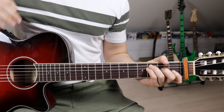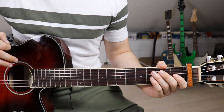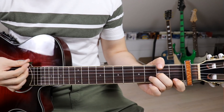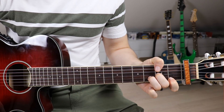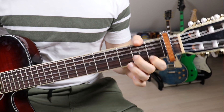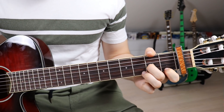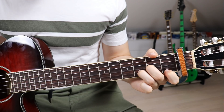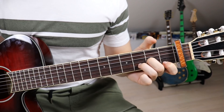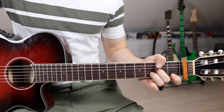That is pretty much the entire song. The only thing left to look at is the bridge, which has one new chord: D sharp minor. Put your first finger on the second fret on the first string, second finger on the third fret on the third string, and third finger on the fourth fret on the second string. We have to mute both the sixth and fifth strings, so wrap your thumb around even further to mute them both.